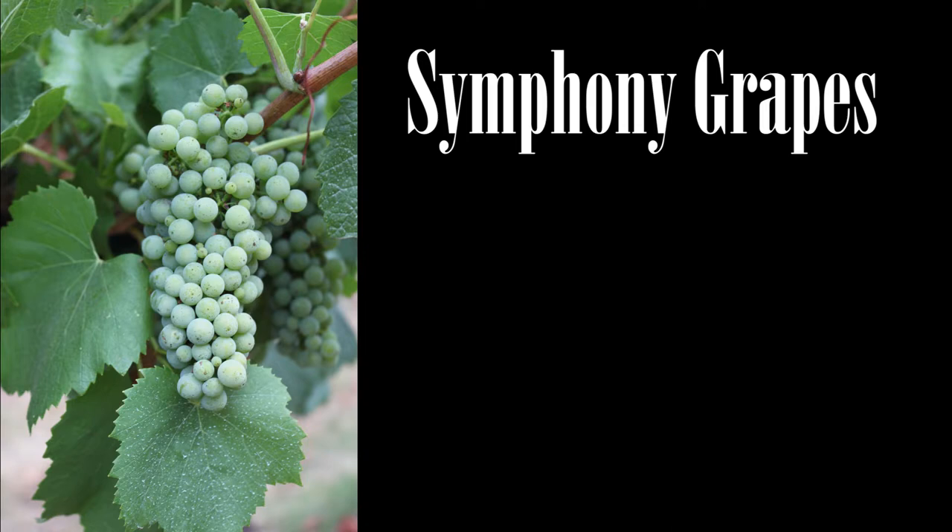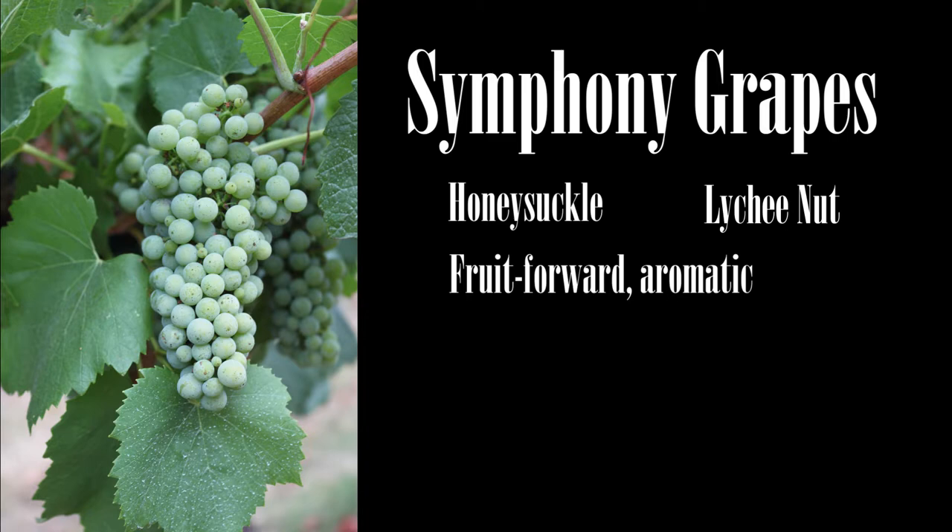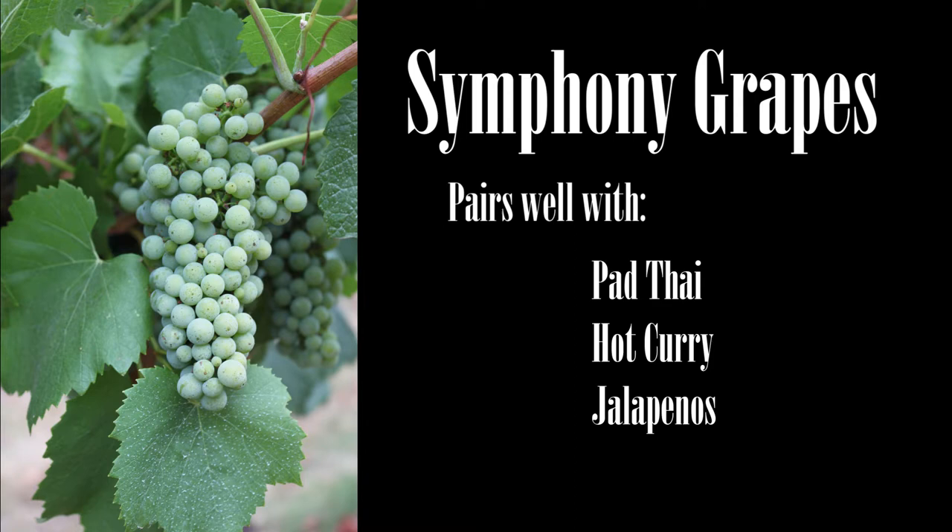With that being said, what kind of wine is a Symphony? What does it taste like and what would it pair well with? Like you mentioned before, it's kind of the best of both varietals. It offers a lot of honeysuckle, a lot of lychee — very fruit-forward, very aromatic. It drinks very well by itself because it's off-dry, just slightly, a hint of sweetness but not too much.